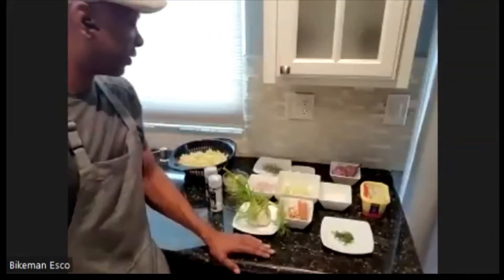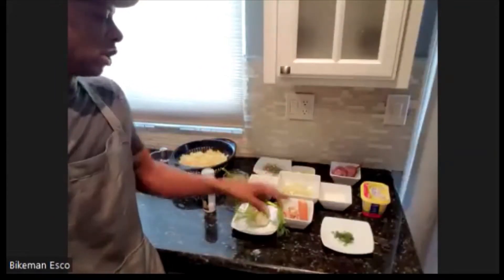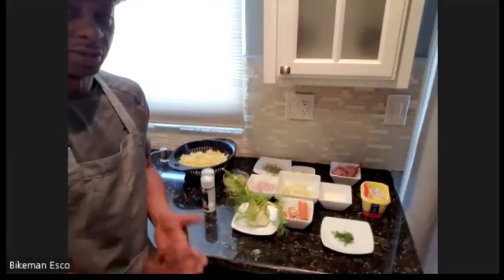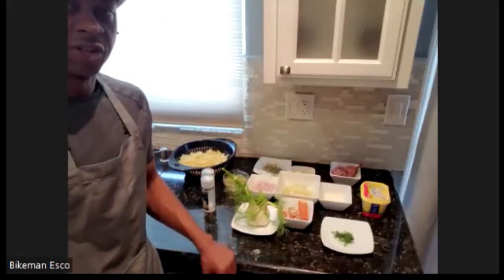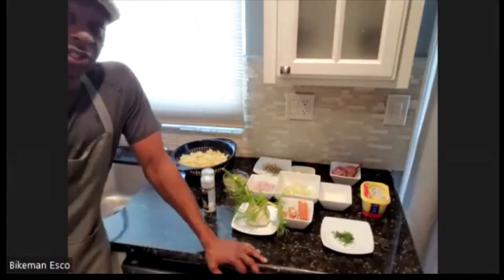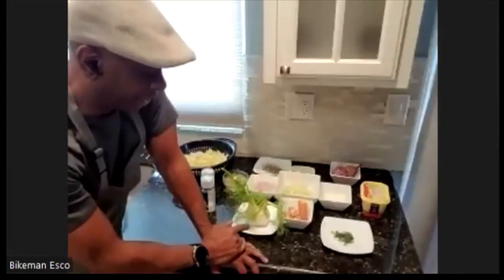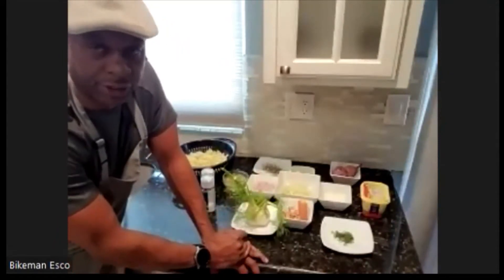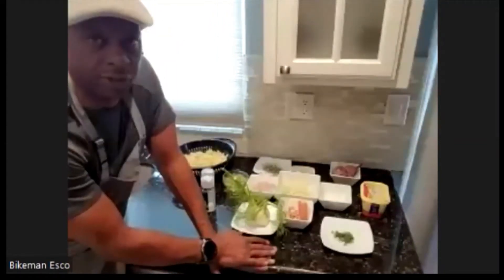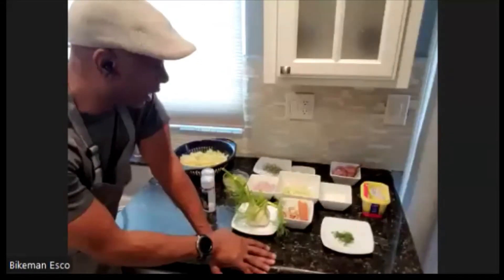Everything here is pretty accessible. The smoked trout I thought was going to be a little bit difficult to find, so I went up to Lunardi's but didn't even need to go there - they had it at Safeway. It's pretty common. I thought it was going to be in the fresh section but it's actually in the sushi area, so your grocery store at least needs to have a sushi department for it to carry that.